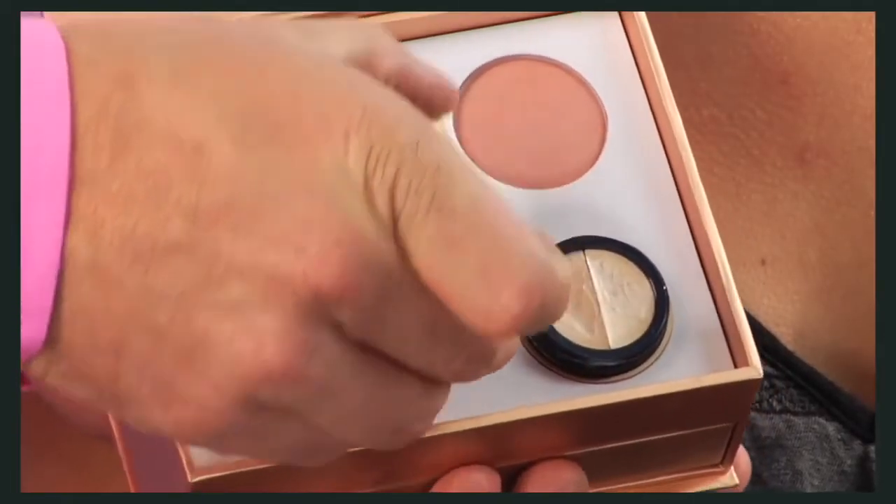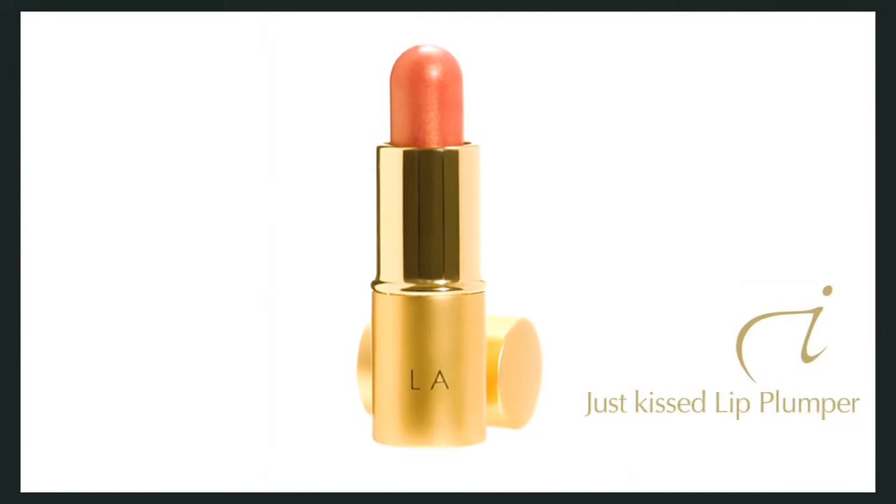To finish off your ready-set-go look, apply our Just Kissed Lip Plumper. This magical formula contains peptides to plump lips and decrease the appearance of fine lines around the mouth. Use it alone as a base color or on top of your lipstick for feel and shine. So there we go — as promised, flawless in five minutes.